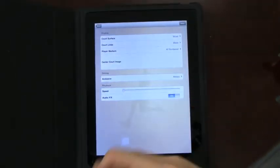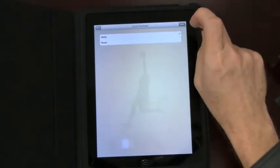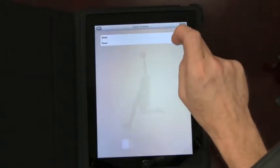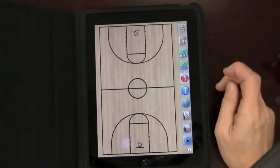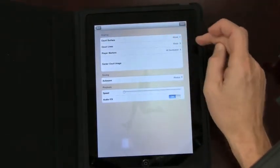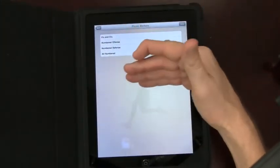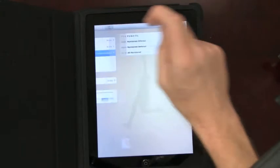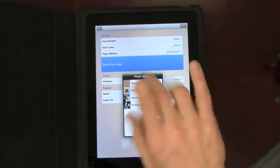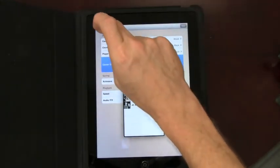You can change the court surface from wood to white. I really like the wood look — I think most people do. You can also change court lines to black or white. For player markers, you can have them all numbered or set to default — X's, O's, all numbered, some numbered, however you like. And for the court image, you can pick any photo you want out of your photo library, throw it in there, and it puts the court image right on the court — that's pretty cool.